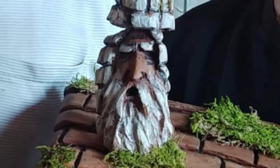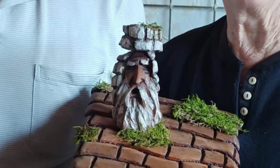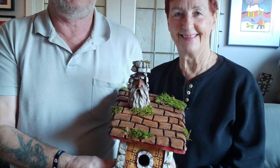Truthfully, with art, my favorite thing about it is being able to give it away and people getting their chance to enjoy it. Thanks, everybody.